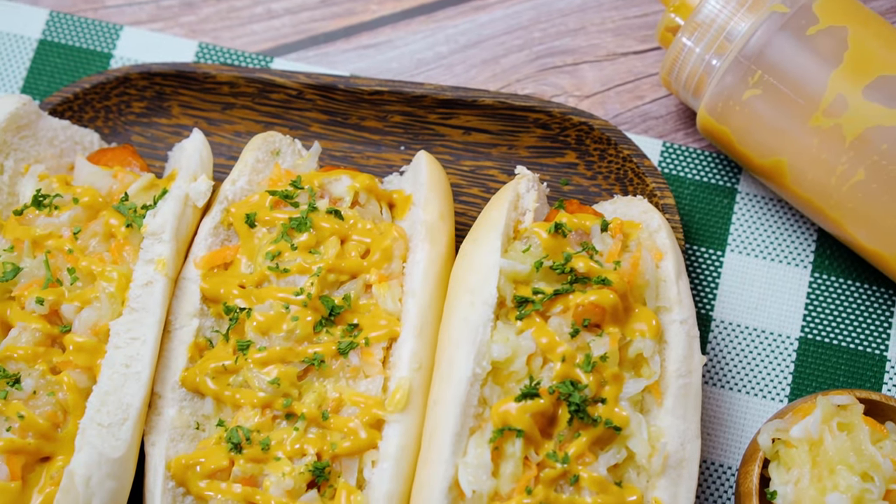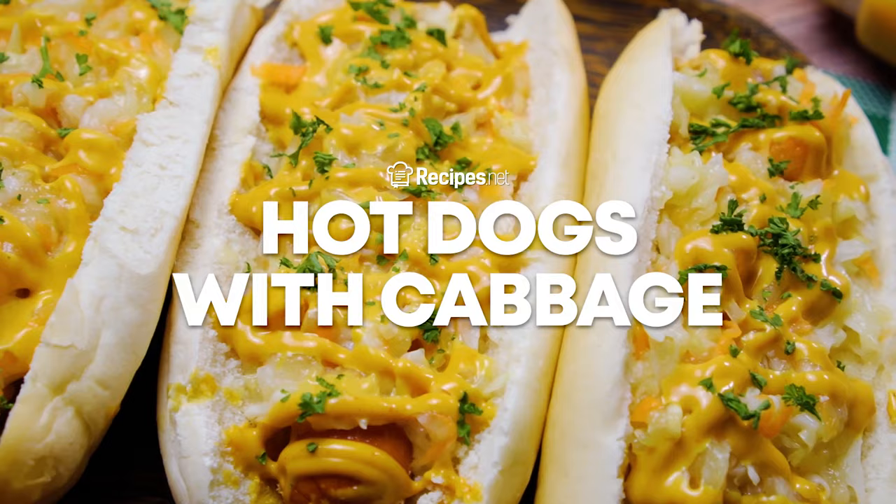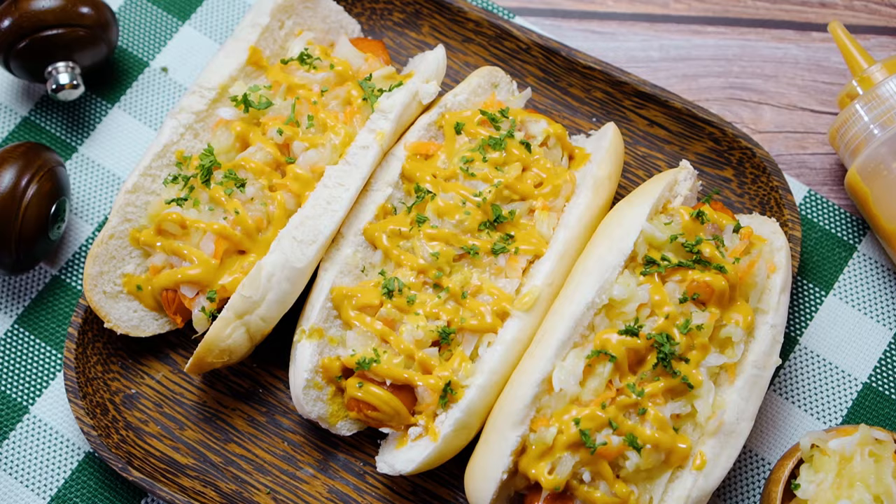Here is an all-time recipe that will leave you full and satisfied. Learn how to make hot dogs with cabbage with this video brought to you by Recipes.net.